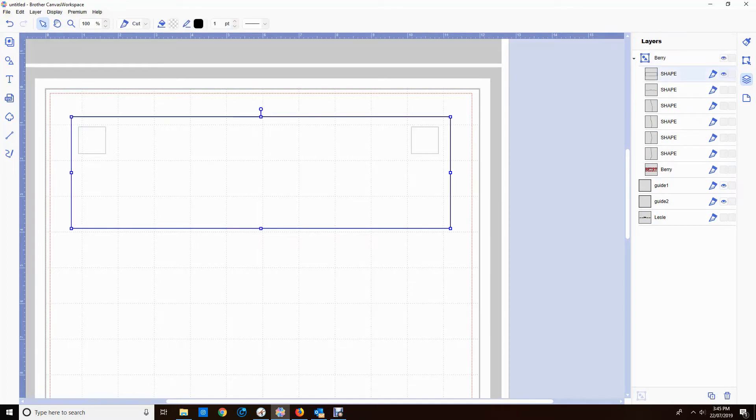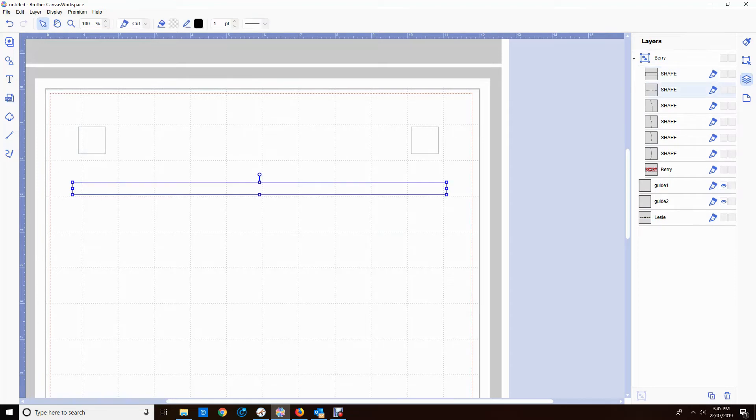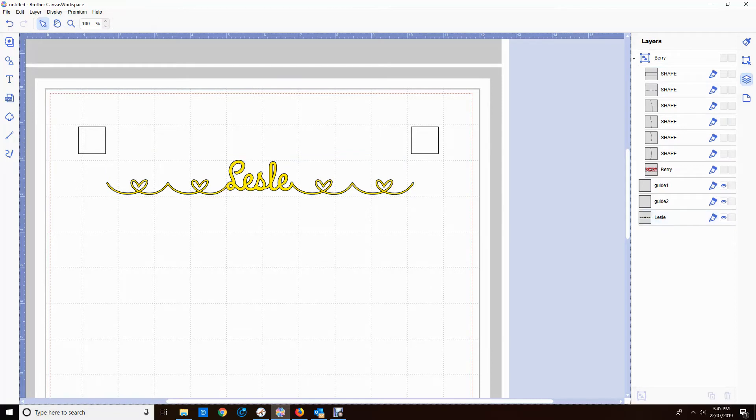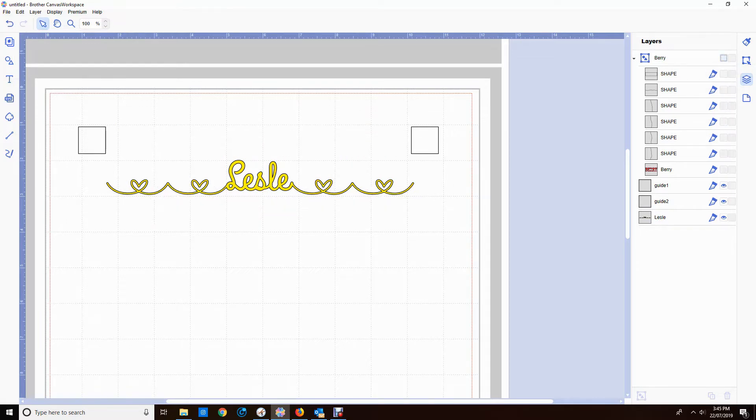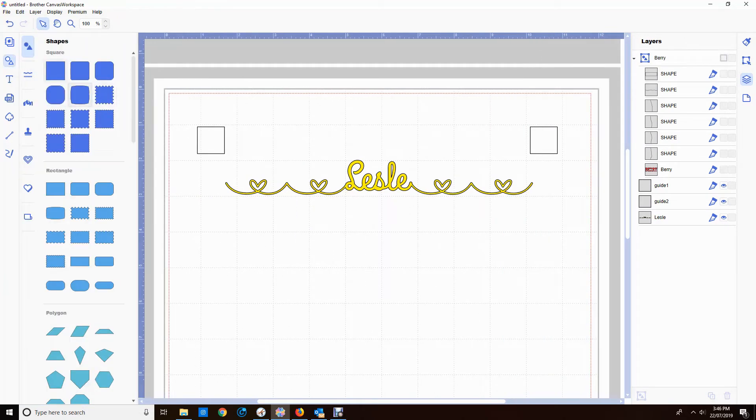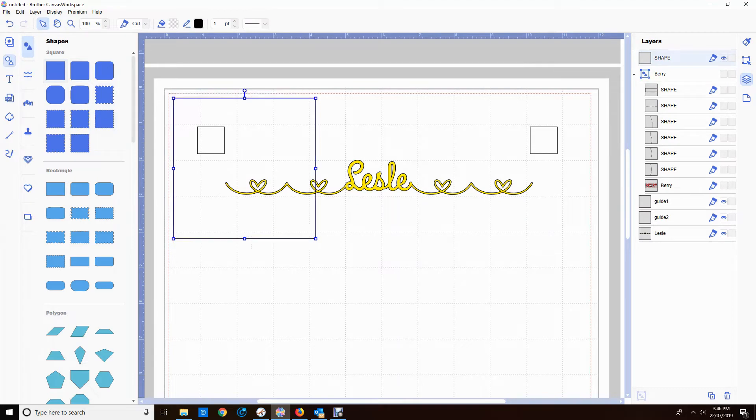I forgot to add the outside square in, so I'm just going to select it and drop it into that group. Now I'm going to turn on Leslie. I'm leaving the little guide boxes exactly where they were, just lining it up again to make sure it's where it should be. I'll turn off Berry — just hide that layer. Now I'm left with Leslie and the two guidelines.